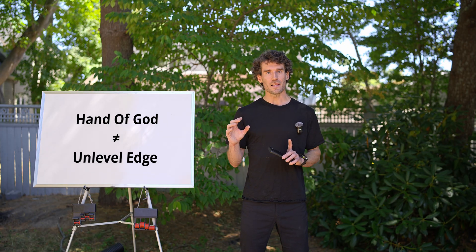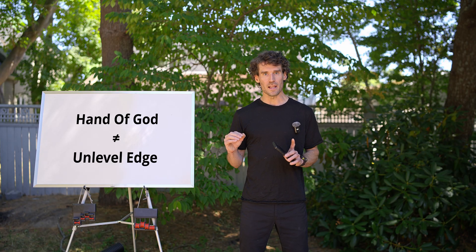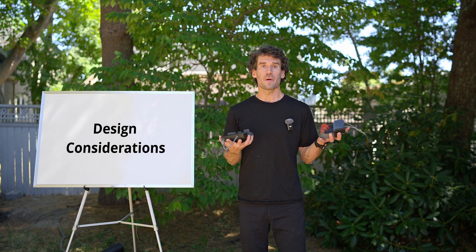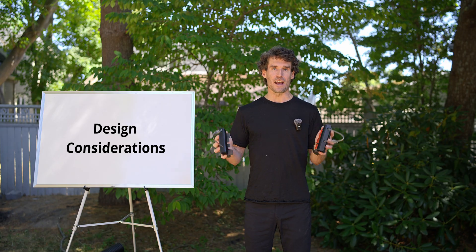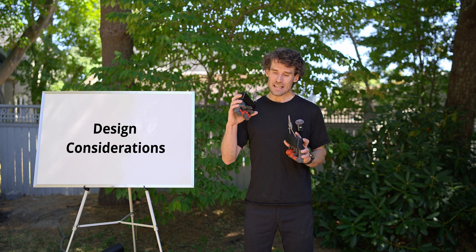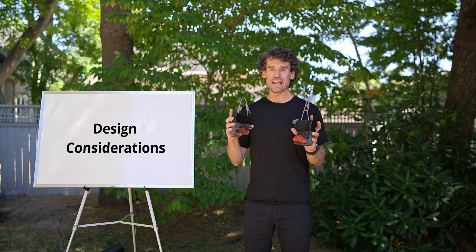This early feedback is highlighting the point that I just made. The hand of god grippers are much more than an unlevel edge — the principle is perfect ergonomics. I've received many questions about the various design considerations. Hand anatomy informs every single aspect. If something looks a certain way, that's completely intentional — every detail discussed extensively with a specialist hand surgeon over many years.